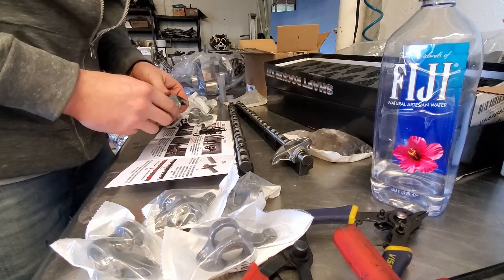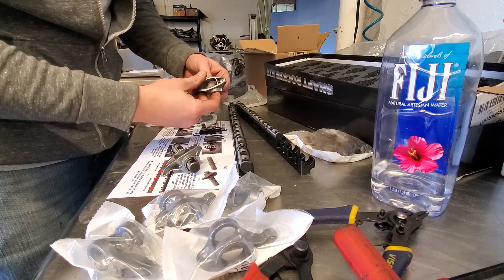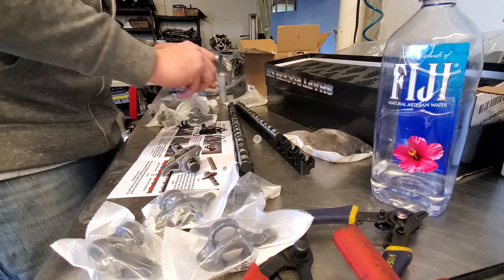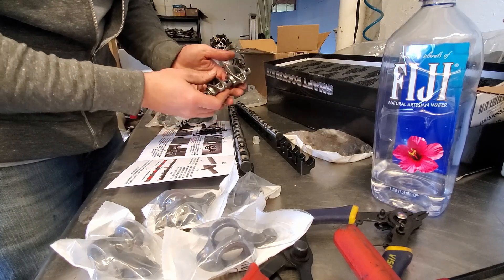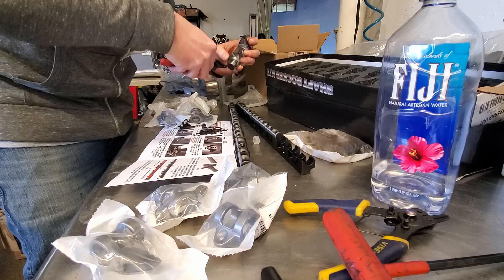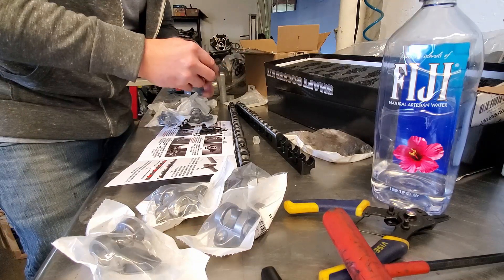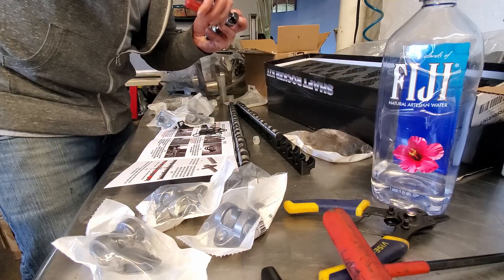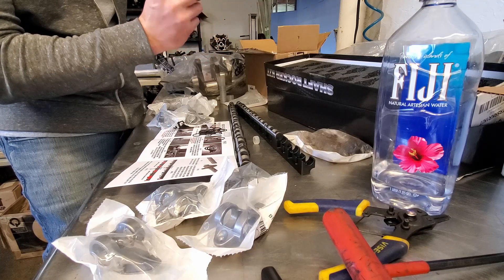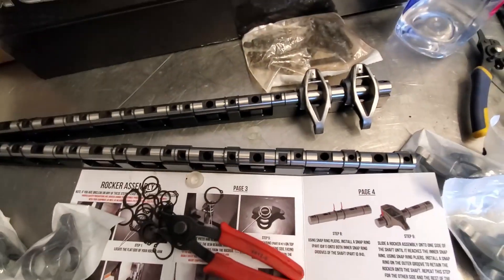First things first, I'm going to put it on this guy. Pop these plastic pieces out. Slide it in. Got the C-clips there. Your spreader tool — put it on. Make sure they're facing the right way. Don't spread it out too much. Snapped in, faced up. Now we got two on there facing the same direction. And look at that — that is shaft mounted.